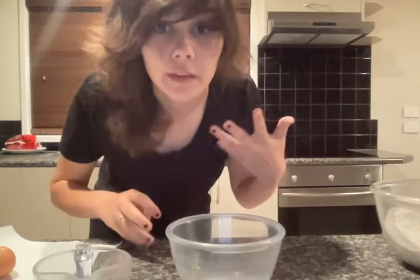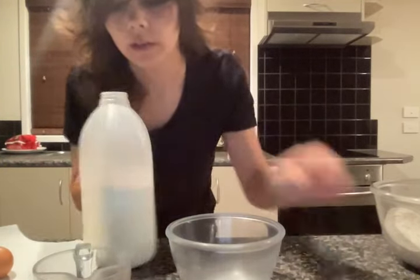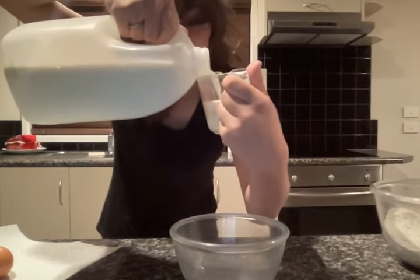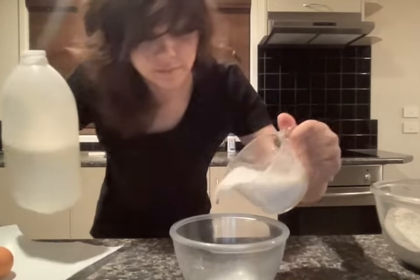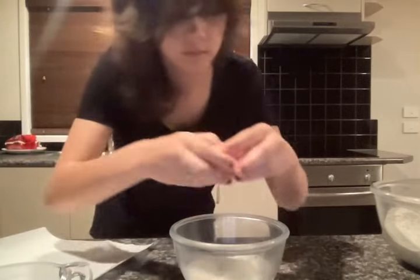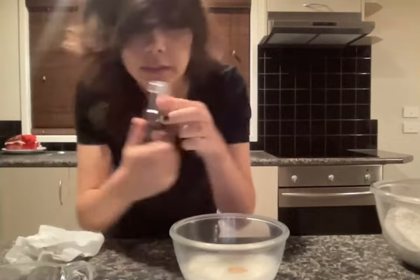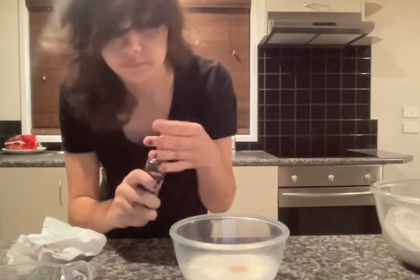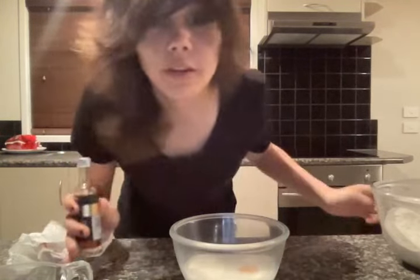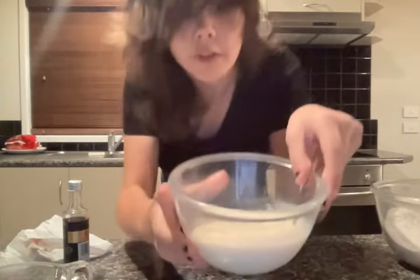Okay, now I'm going to be making the liquid ingredients. You need three quarters of a cup of milk, one egg, and some vanilla extract. Now you want to get a spoon and stir it. It should look like this.